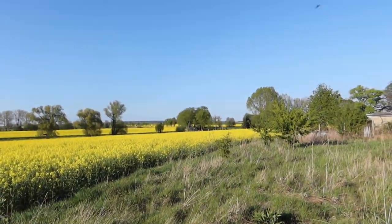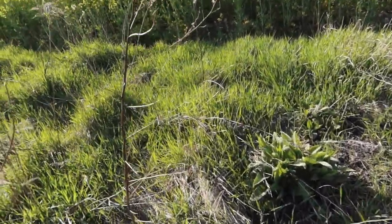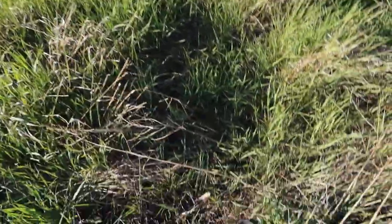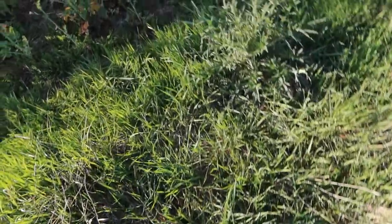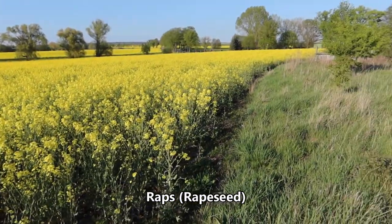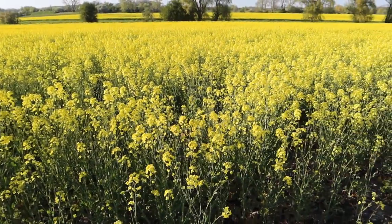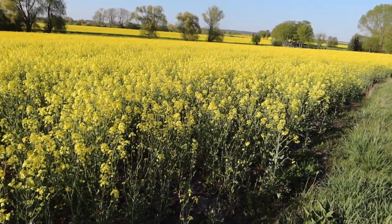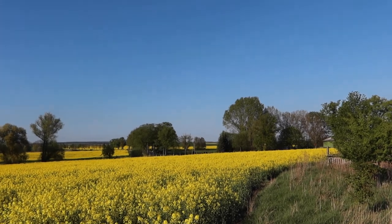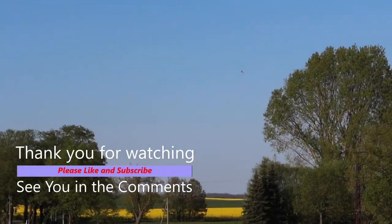Look at that field — that looks so nice. We are now in the fields of rubs. Lots of ways. As you can see, look at the rubs — you've got to avoid all the... like rose, apple, wild plants.